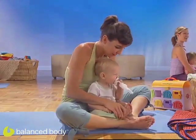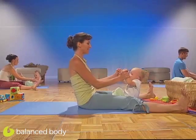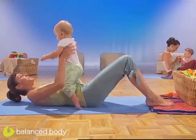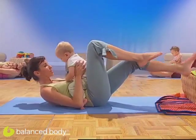Here we go. Pilates move to do with your little one. We're going to roll up babies and roll down yourself. The weight of your little one is going to make this a lot harder on your abs. You can keep your head down if you wish, or lift it up, and then keep switching the legs.